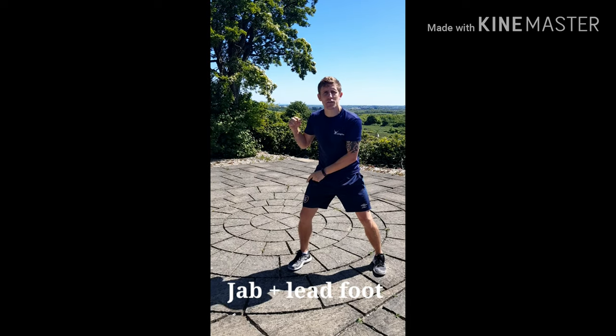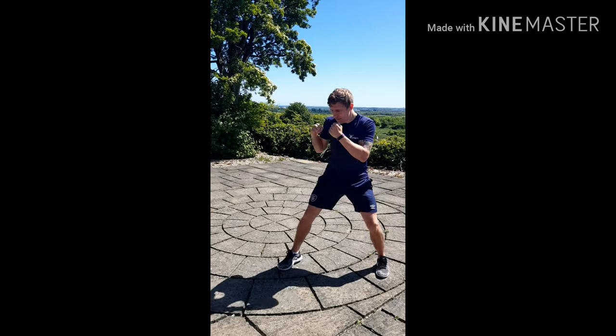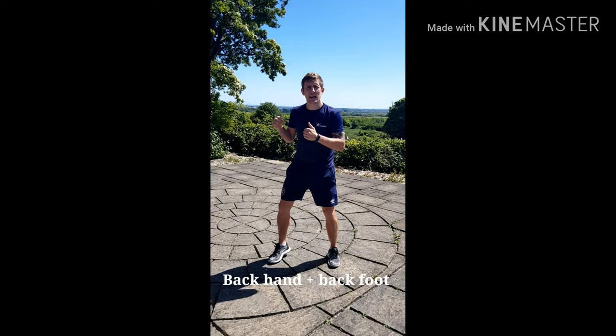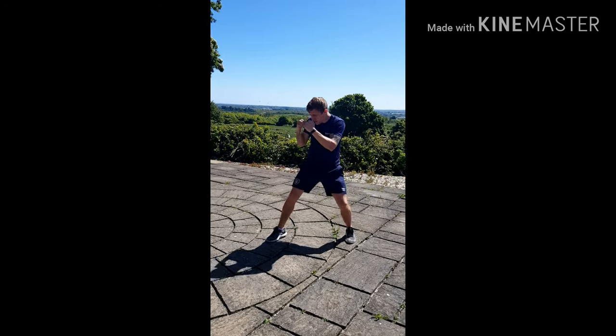From counter, your jab is going to be landing at the same time as your front leg steps back — just a couple of millimeters. Then your back foot moves with your back hand. Live action: one, two, one, two, one, two. Always remember defense afterwards.